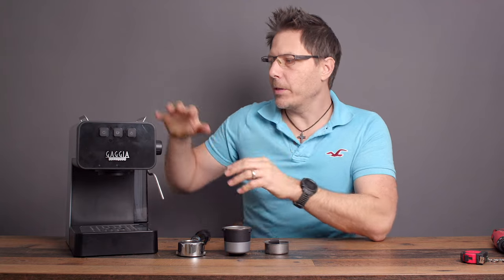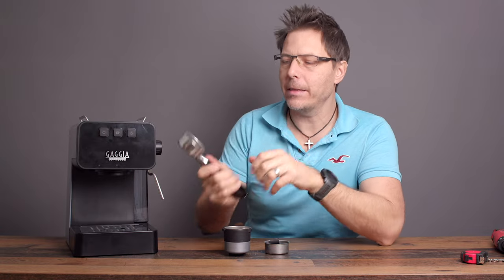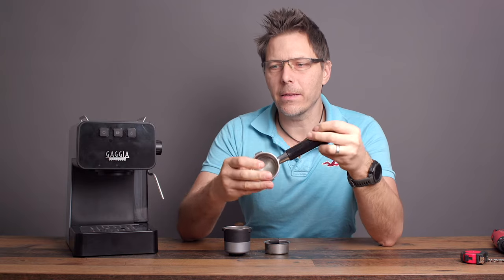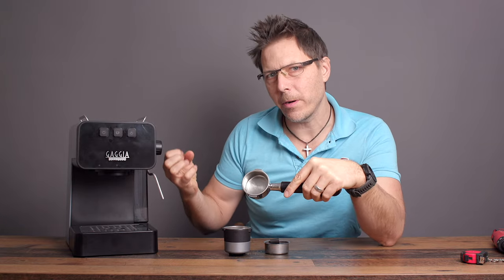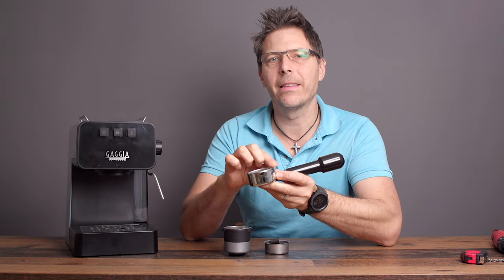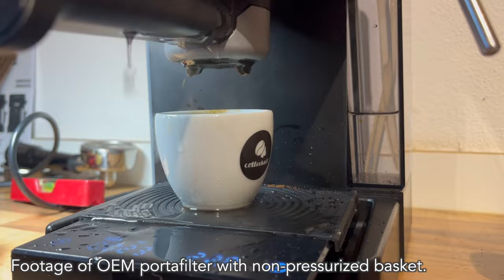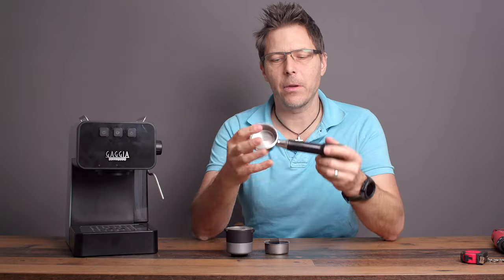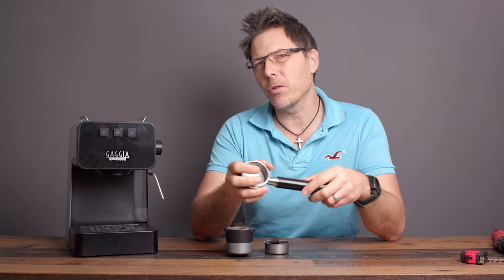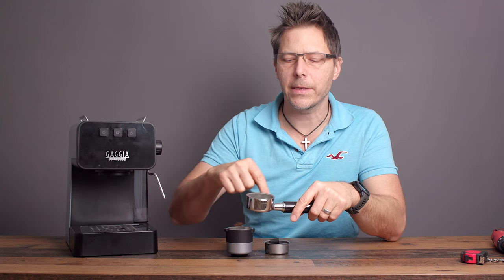Now I'm curious to use the machine and see how it works with the nine-bar spring in there. What I've been getting with too much pressure is not only a faster extraction running through the espresso puck, but also leaks between the top rim of the basket and the gasket inside — it just seems to be too much pressure. I'm hoping that reducing pressure down to nine bar will give me a better shot and also stop the water from coming out the side of the portafilter.